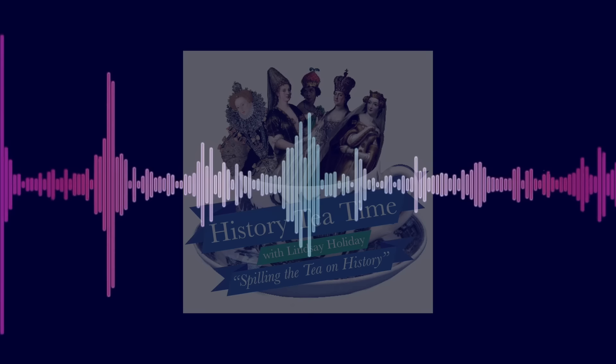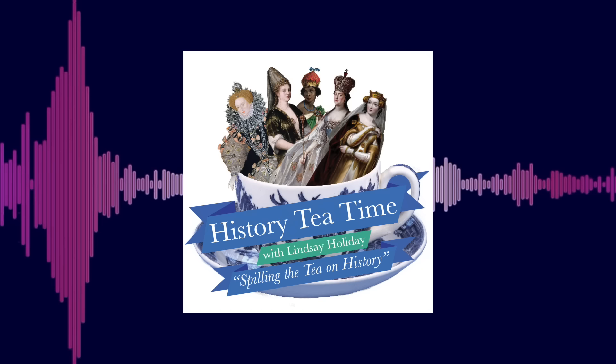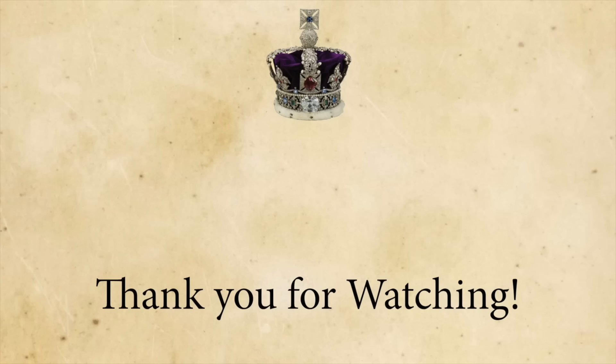Want even more tea on history? Check out the History Tea Time podcast, available on Spotify, Apple Podcasts, and Google Podcasts. If you enjoyed this video, please like, subscribe, comment your thoughts, and check out my other royal history videos. If you really want to help, please consider supporting me on Patreon. A link is in the description. Thank you for watching!